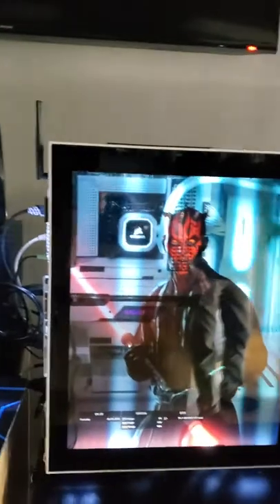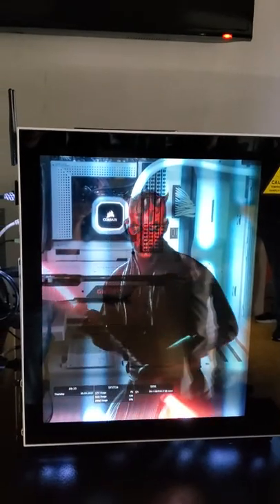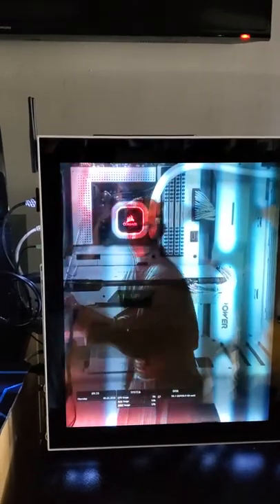So here's a Darth Maul, or you could have static information that has all the system temperatures displayed in a larger format.